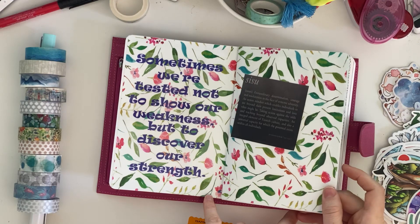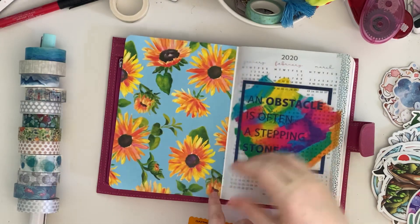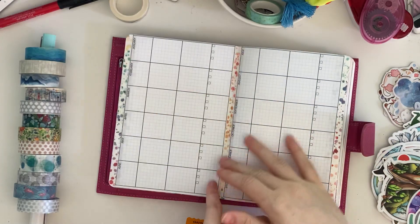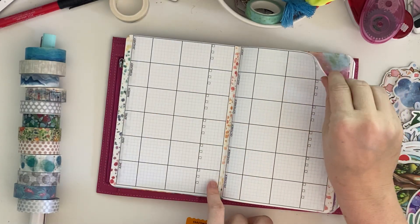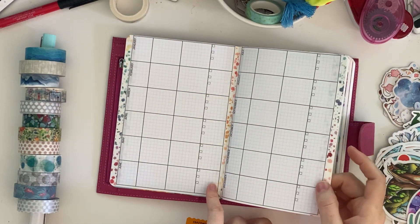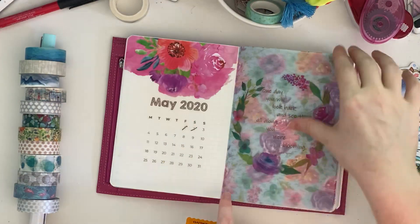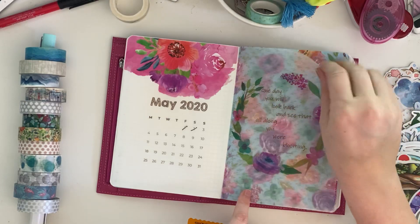This is a dashboard page I laminated for sticky notes. This is for wins in the year, which I have not filled out. Those are some pages for a couple of long-term collections I want to have.